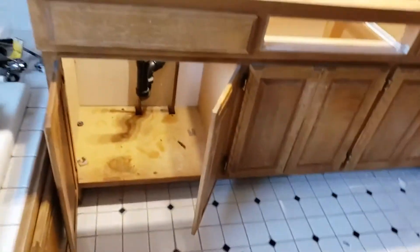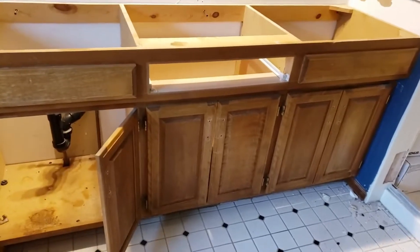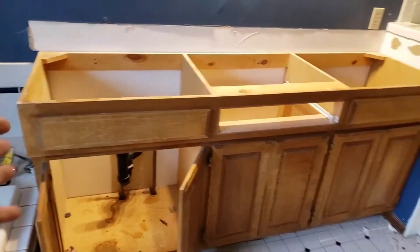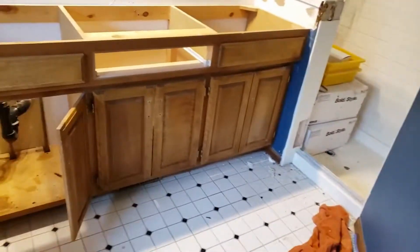Alright, uninstalling a vanity. A lot of these DIY demos you'll see, they have a crew and all kinds of time and money, so they'll just take a sledgehammer or a sawzall and demolish everything and make a mess.